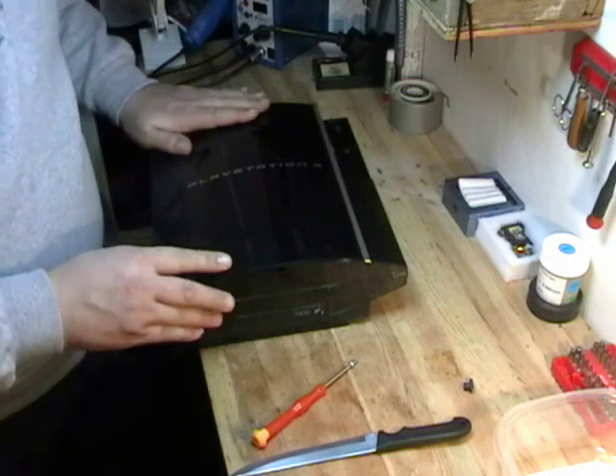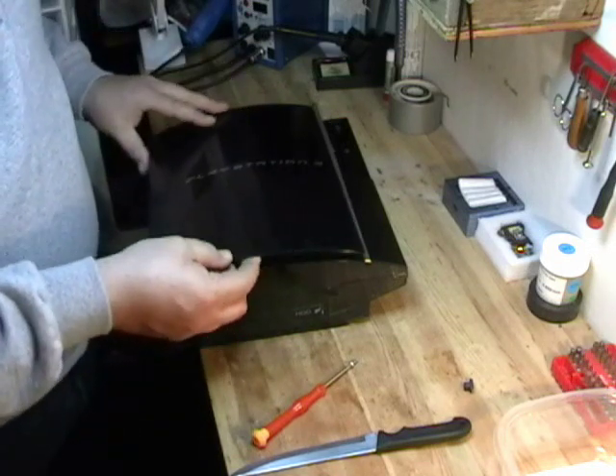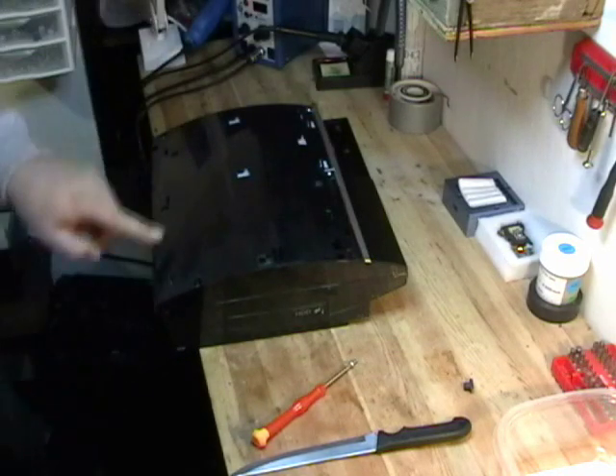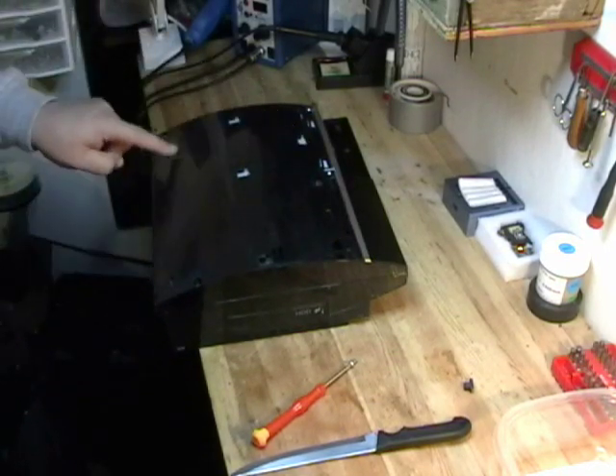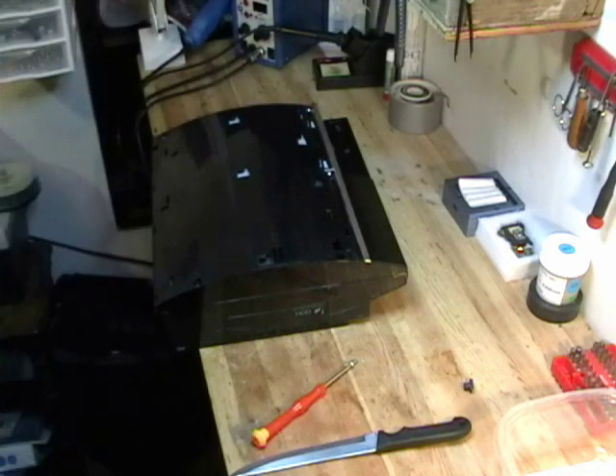Now you slide the cover down towards the screw you just pulled out and you lift the cover up. It comes right off, revealing seven Phillips screws.